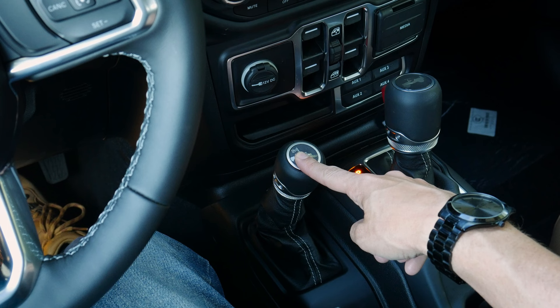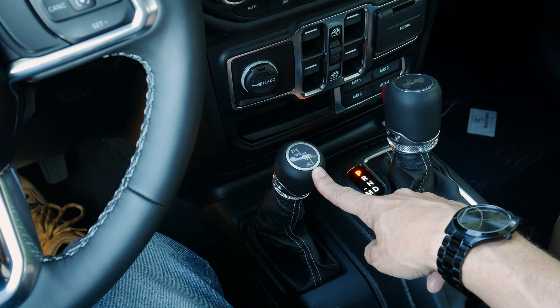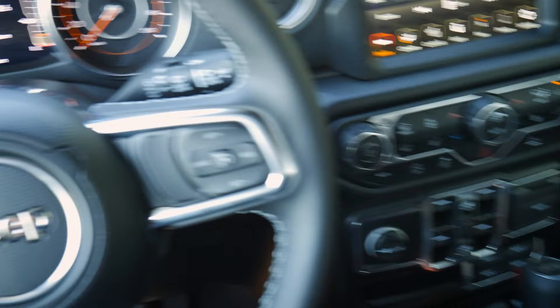We've got two shifters — the main one for park, reverse, neutral, drive, and manual mode, and a secondary shifter for 2-high, 4-high, neutral, and 4-low. 2-high is where you want to be most of the time. 4-high is for snowy or icy conditions. Neutral is for neutral towing. 4-low is for aggressive rock crawling or heavy towing.